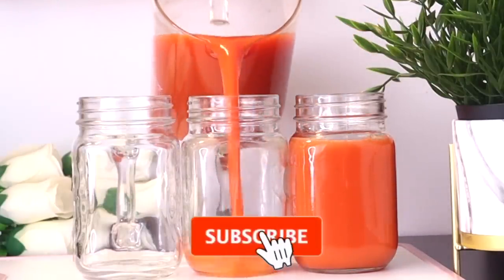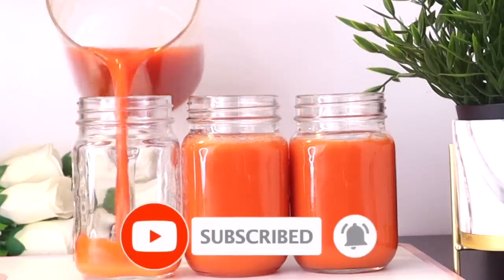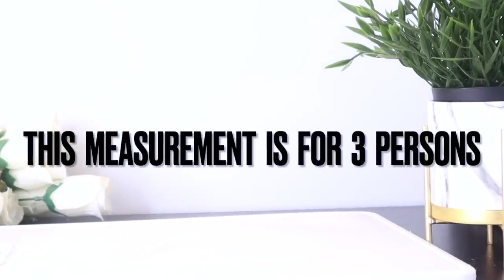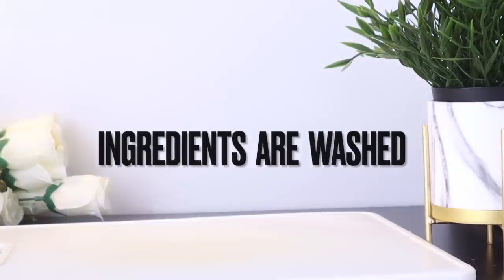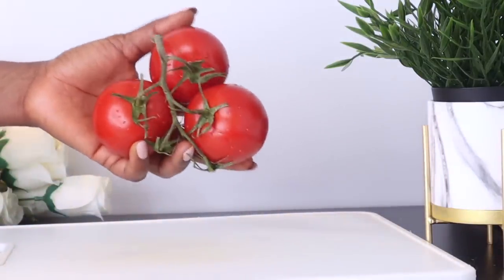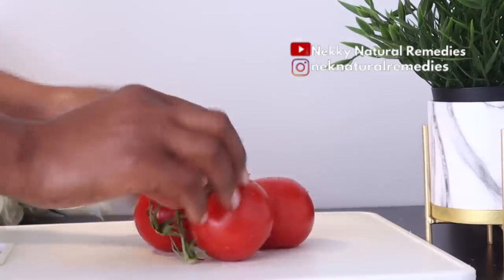Welcome everyone, thank you so much for watching. If you're new to this channel, please don't forget to subscribe and turn on your post notifications. In today's video I'm going to be making use of a juicer to extract the juice, but you can also use a blender. If you're using a blender, you have to go less on the measurements. So to make this drink that will help you achieve healthy and glowing skin, let's get started.